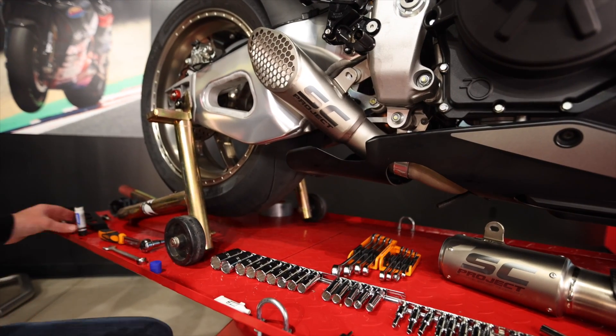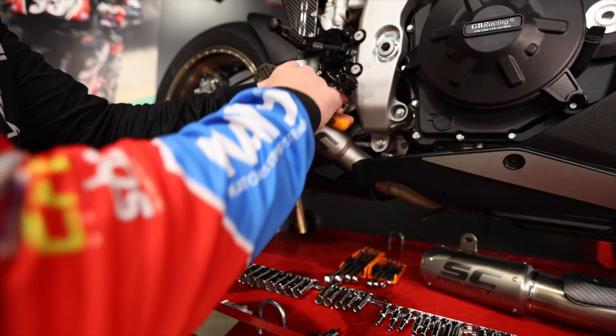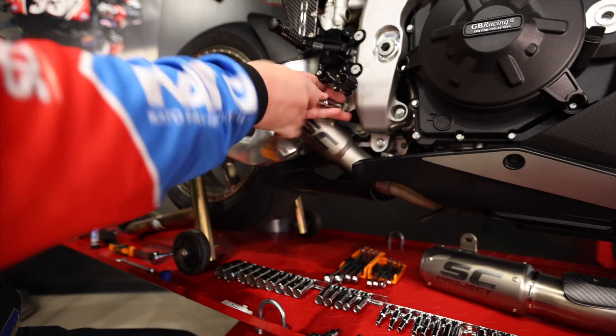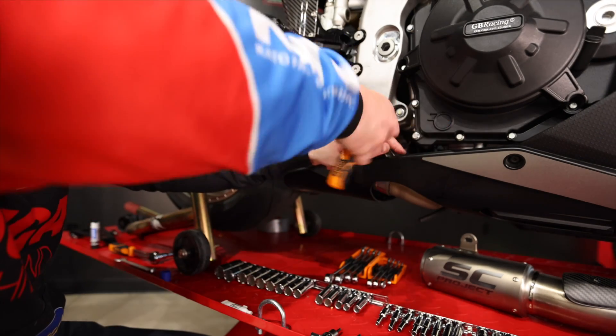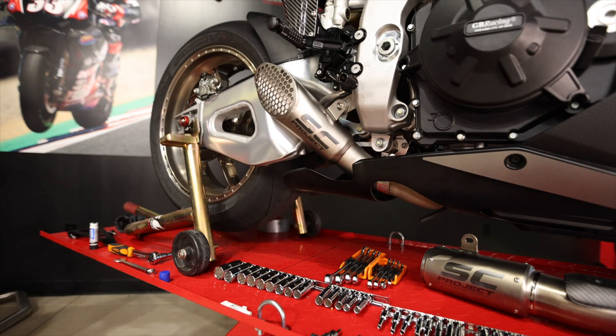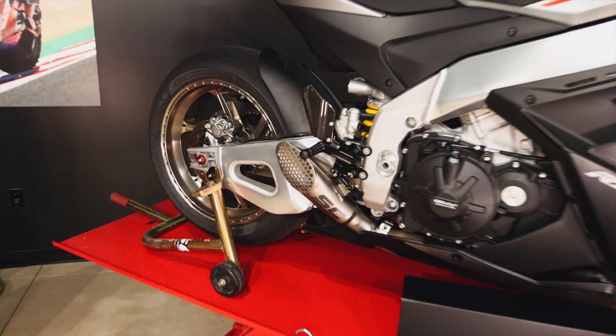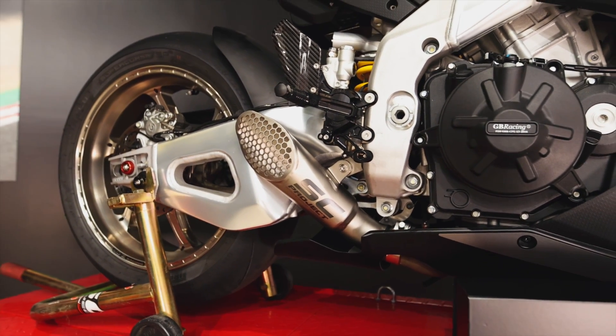Lock tight your hanger bolt, start it by hand, and then tighten the hanger bolt, followed by the pipe clamp. And that's it. And there you have it, the GP22 by SC Project, fitted to the Aprilia RSV4-1100.